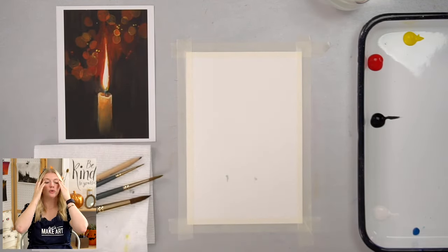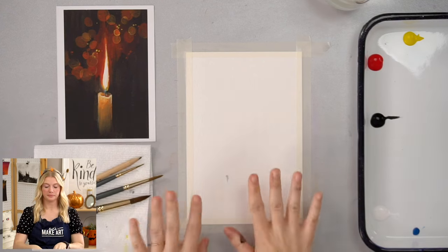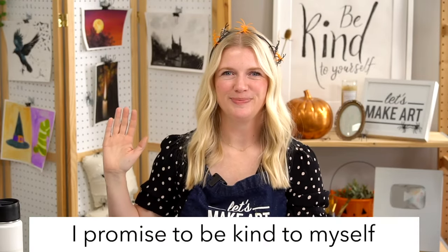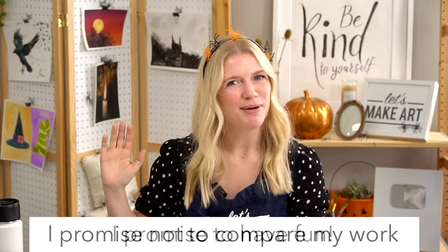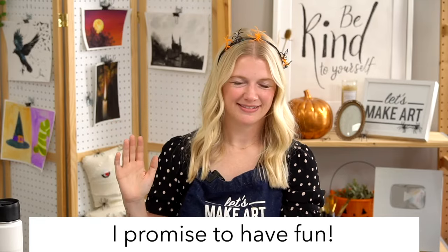We are going to do our oath and then we'll start painting. Raise your right hand and repeat after me: I promise to be kind to myself. I promise not to compare my work. And I promise to have fun. I love starting that way because sometimes we approach something with the idea that we've got to be better than someone else for it to be worth our time. And that's not true.